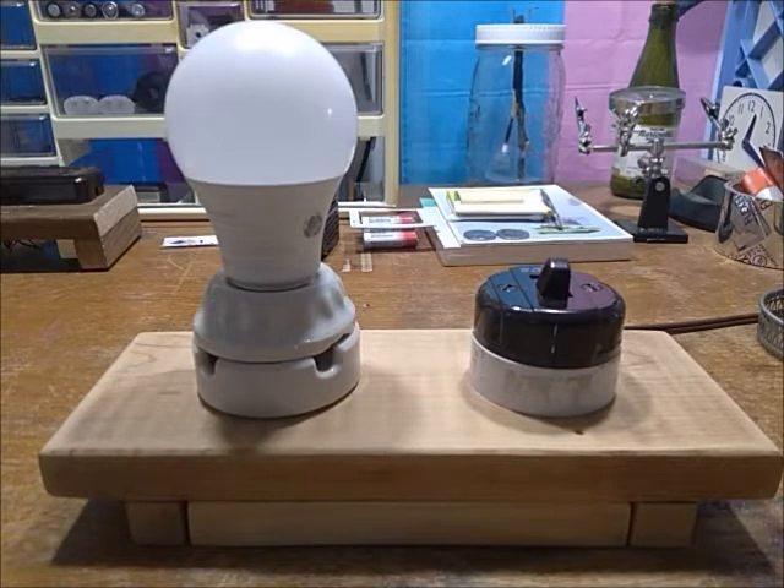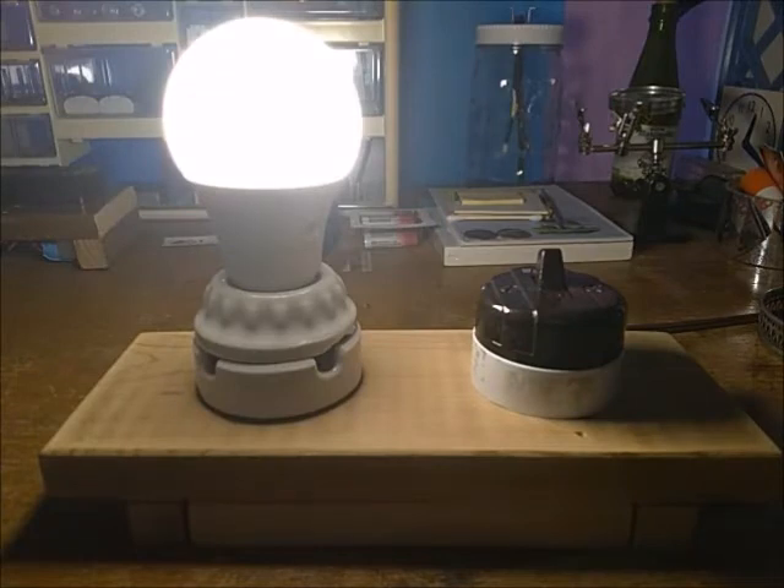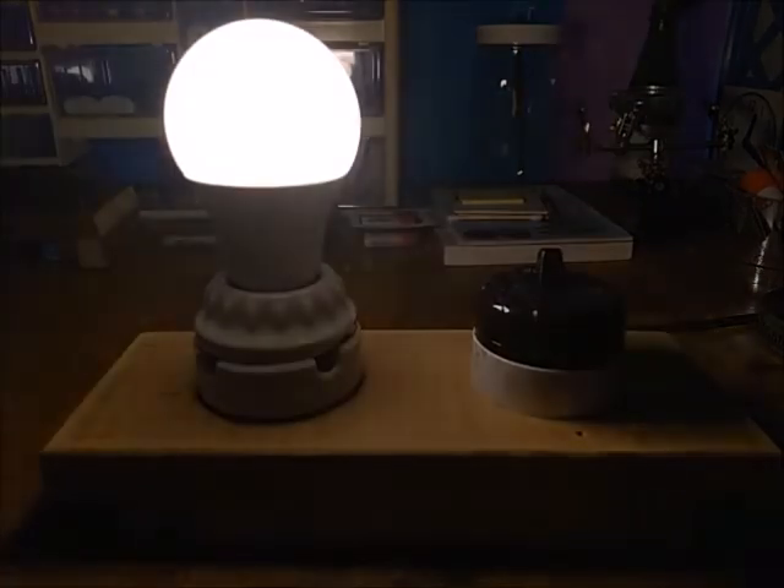There's no real worry about CRI indexes with a lamp like this since it's just going to be outside lighting up whatever area you need. Let's take a look at how it functions and see that 2700K color. Quite bright — I would say that definitely comes out to about 800 lumens, as best as my eyes can tell from about a foot and a half away.